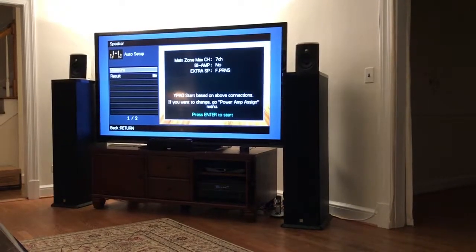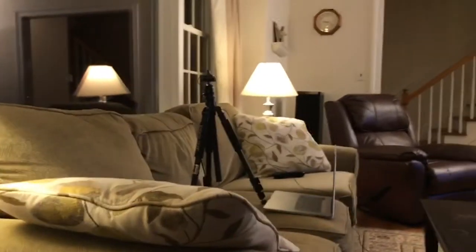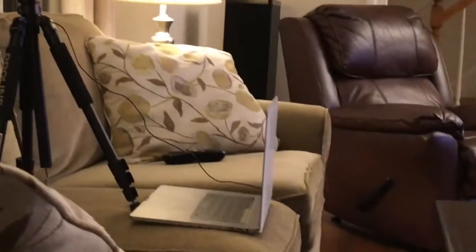Okay, here's probably the last calibration video. We've once again got the Yamaha microphone set up — that's going to calibrate. It's just got it on a tripod so it can be handy, and I put the laptop there because the laptop is always there.